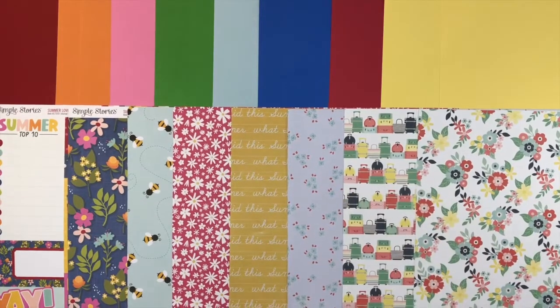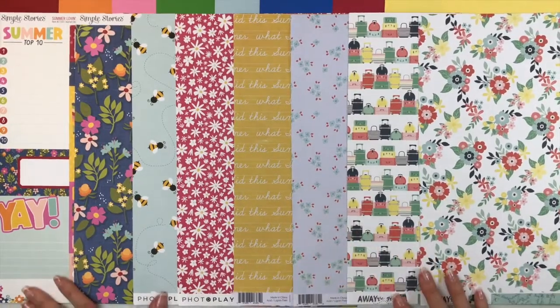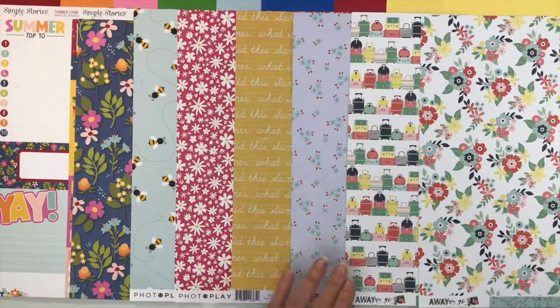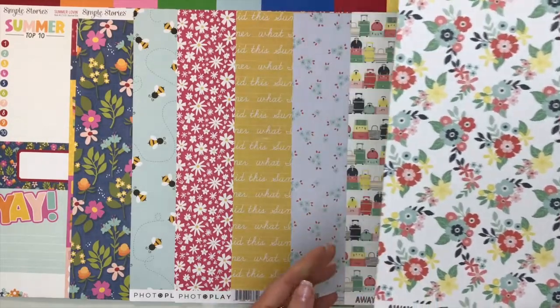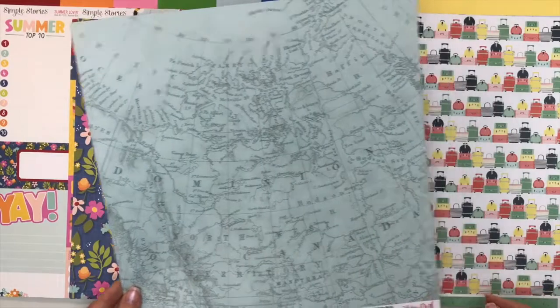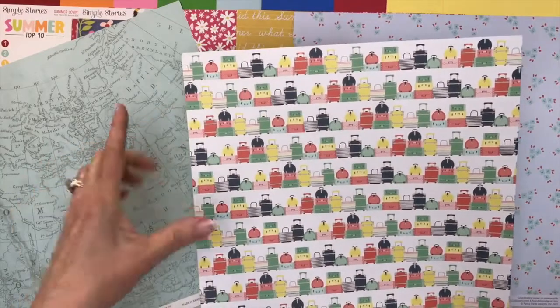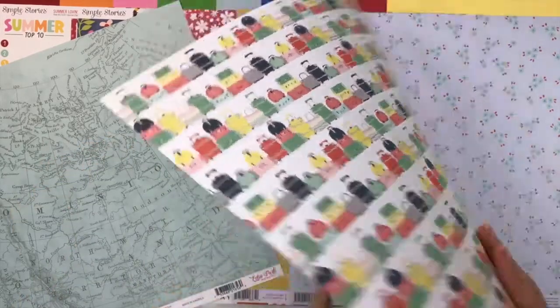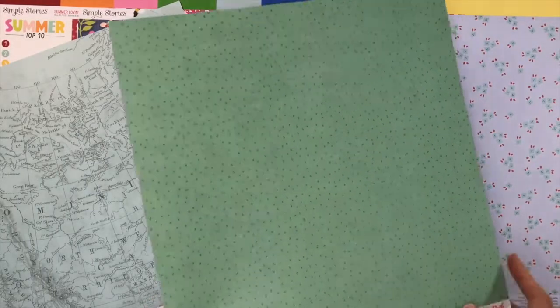For the patterned paper add-on, you're going to get two additional pattern papers for each of the four collections — so none of these are duplicates. We have this gorgeous floral for Echo Park Away We Go; the back is a map print. Then we have all of the suitcases on the border — you could cut those apart as border strips, use it as a background, or a large piece — and the back is kind of a jade green with polka dots.